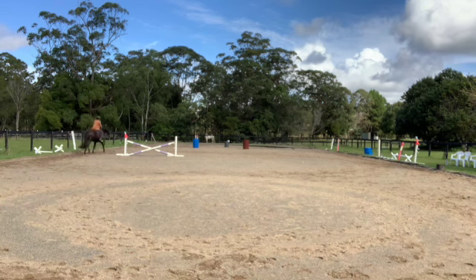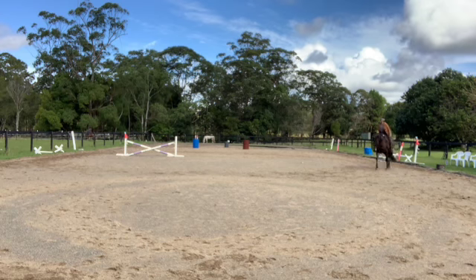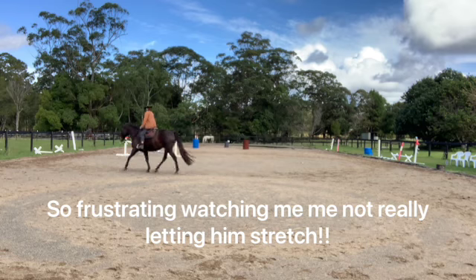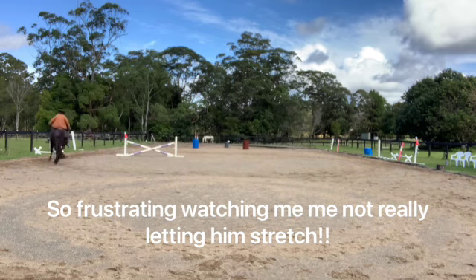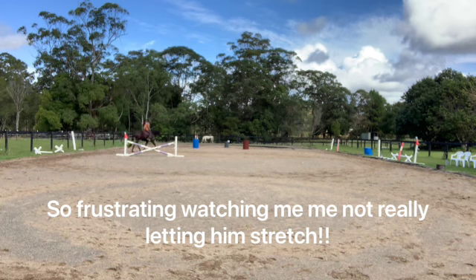We do working equitation and you can do some movements well, but if I try to combine the movements he gets tight — I literally have to drop the reins, let him blow, let him stretch. I wish I'd let him stretch more. When you go to a comp, you can't just drop the reins and let him stretch. I tried to do that once and got marked very badly.